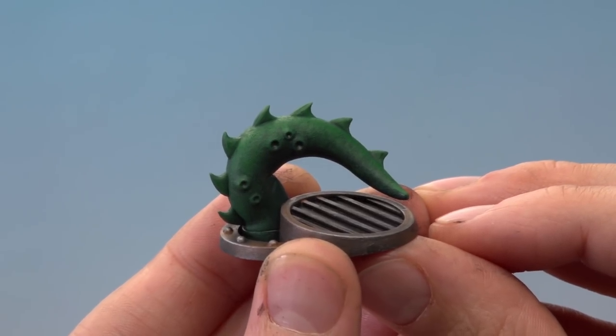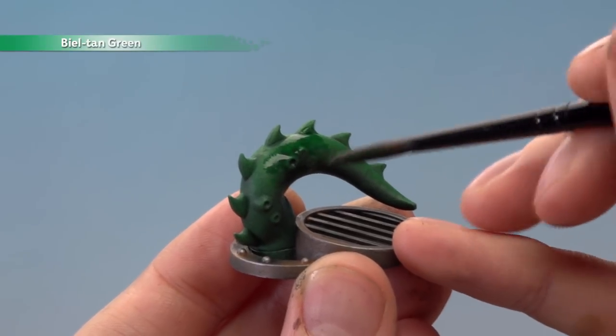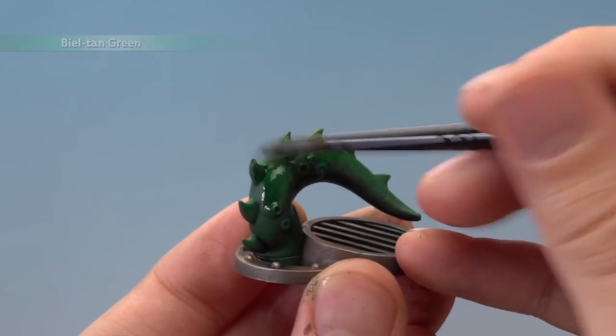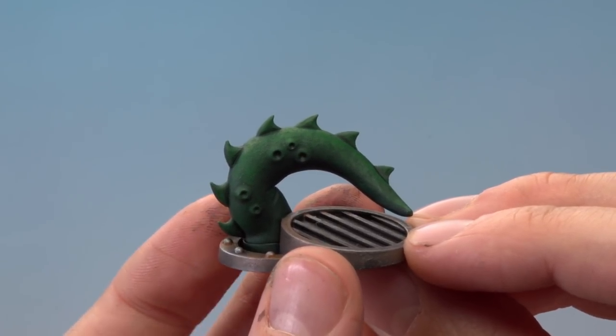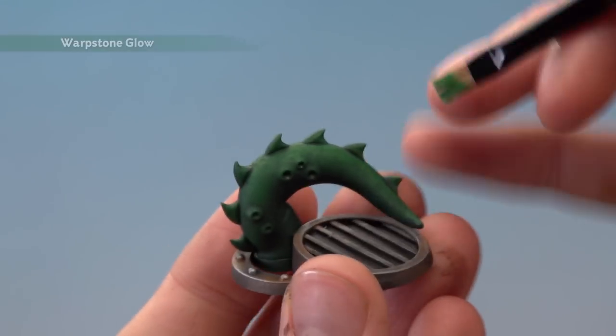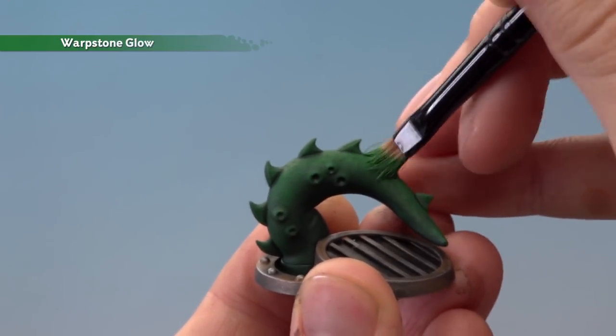Carry on building up that Warpstone Glow until you reach a good coverage, then apply a coat of Biel-Tan Green all over the tentacle. Allow it to dry completely, then go back to Warpstone Glow and stipple it on again — this time focusing just a little bit further towards the top of the tentacle.